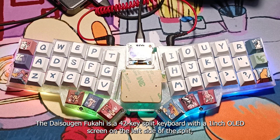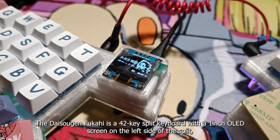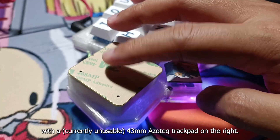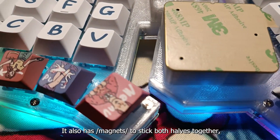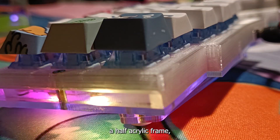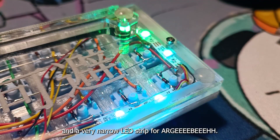The Daisougen Fukahi is a 42-key split keyboard with a 1-inch OLED screen on the left side of the split, with a currently unusable 43mm Azotek trackpad on the right. It also has magnets to stick both halves together, is controlled by two RP2040 Zero controllers, a half-acrylic frame, and a very narrow LED strip for RGB.